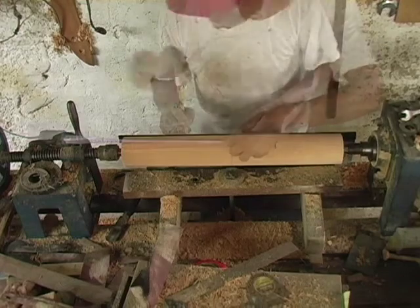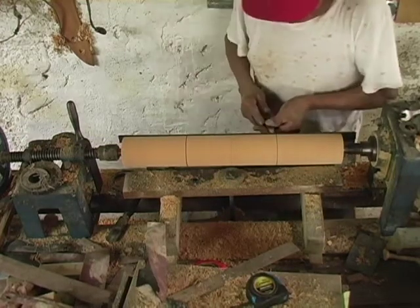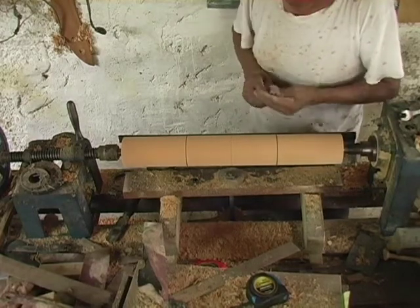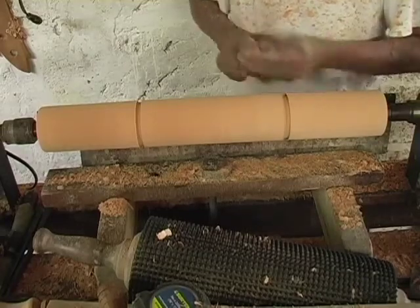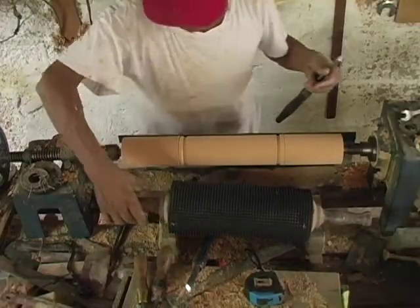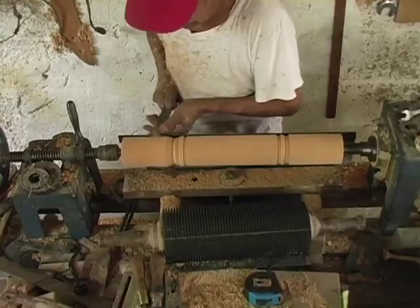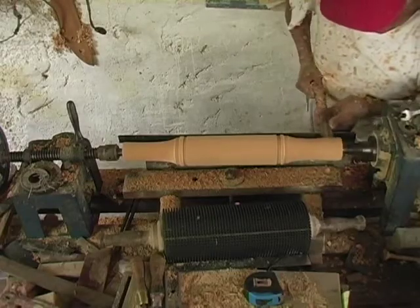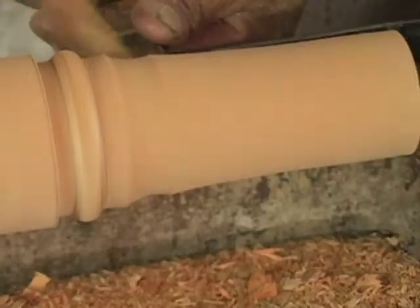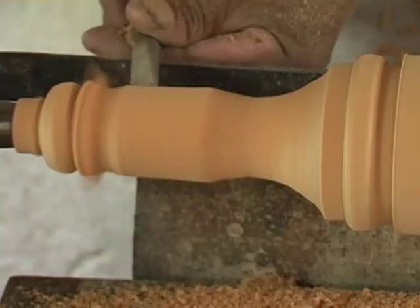It starts with throwing a piece of wood on the lathe. Now I have to shape the piece of wood — all of this becomes the piece of wood.